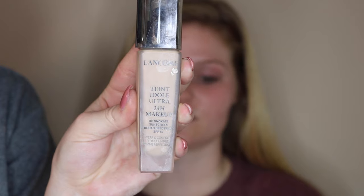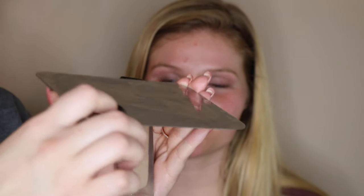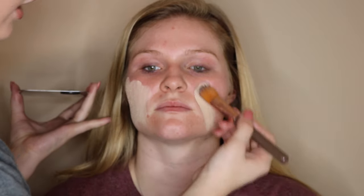For foundation I'm going to be using the Lancome 24 Hour Wear in the shade 210 Buff. I'm taking two pumps of this foundation onto a clean metal palette and going in with a foundation brush, placing it all over her face. You want to spread this out evenly across the face so you get an even coverage.